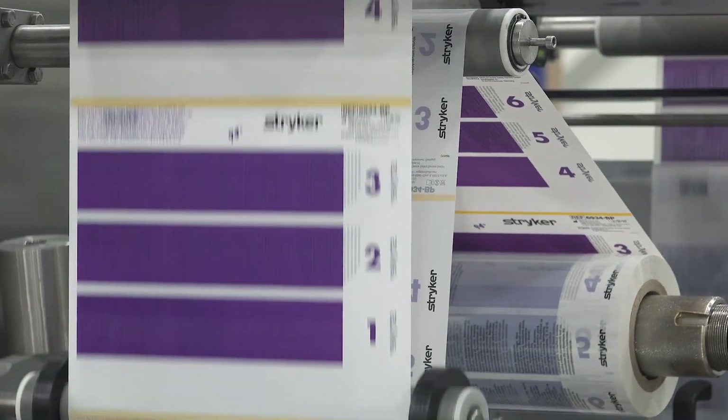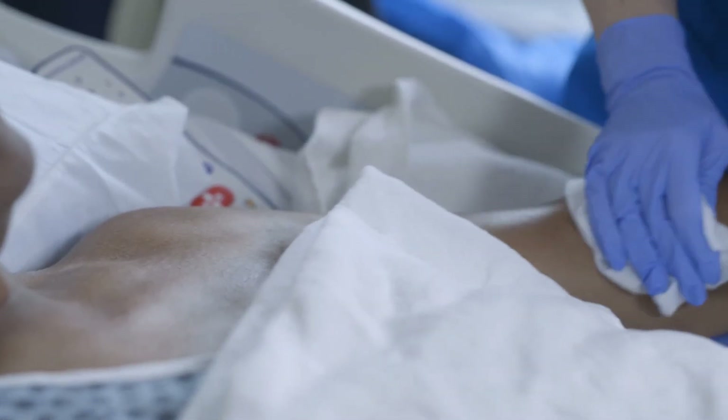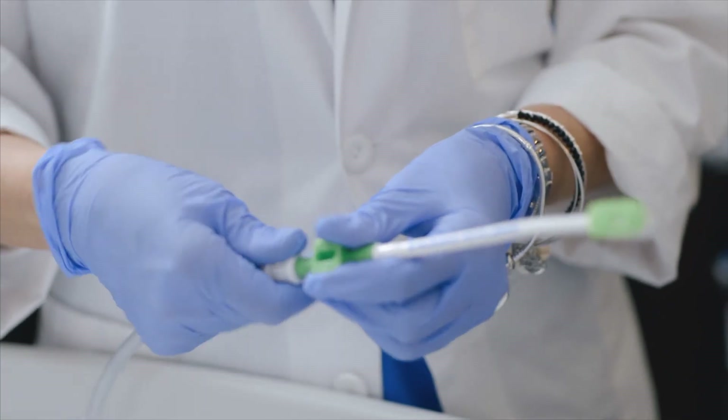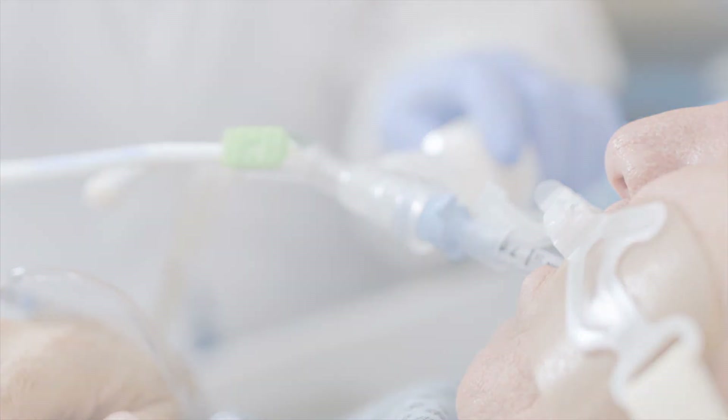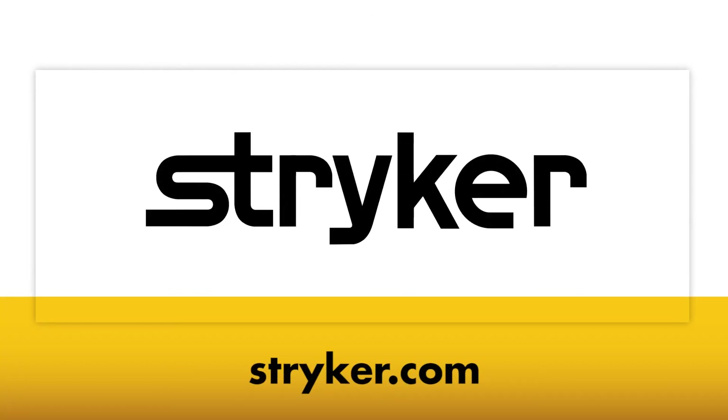Together, we can make healthcare better. Our goal is to provide you with the products, training, and education you need to provide the best possible care for your patients. Let's lower pneumonia rates together. For more information, contact your local representative or visit Stryker.com.